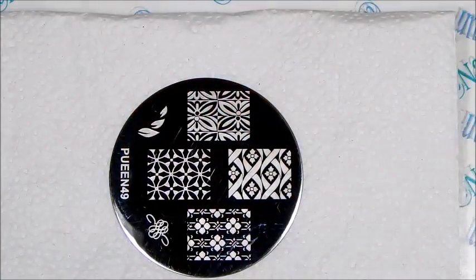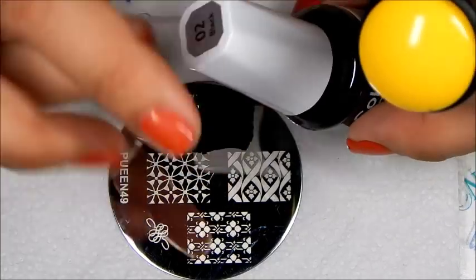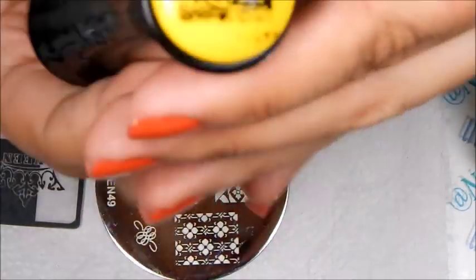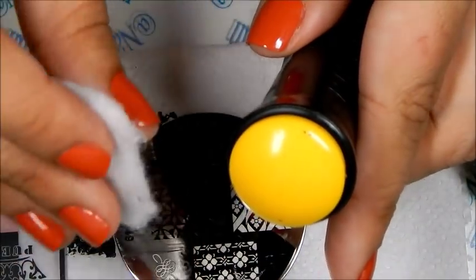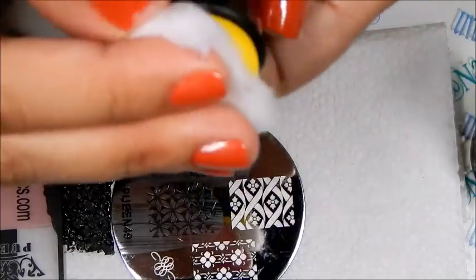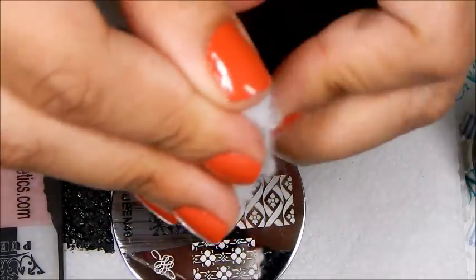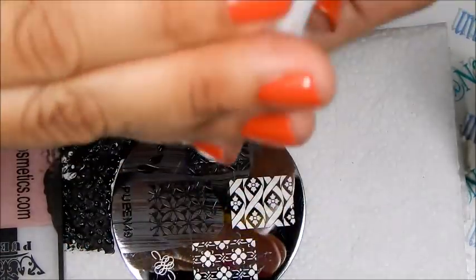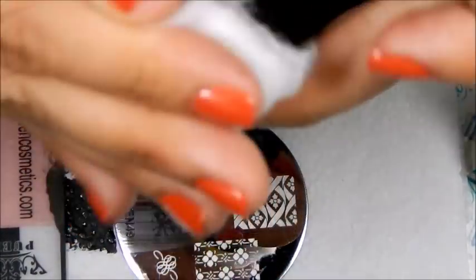We're going to see if it needs priming because on their site it says it does need priming. Sometimes you can tell because it has a shine to it, so we might have to prime it. And look — as you can see, we do have to prime it. So here we have a cotton ball saturated with acetone and we're just going to give this a massage to eliminate that shine. Don't worry, it's not going to mess up the stamper, but it will help eliminate that shine.